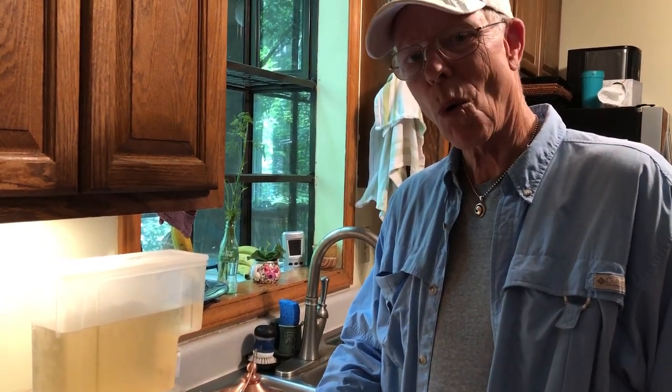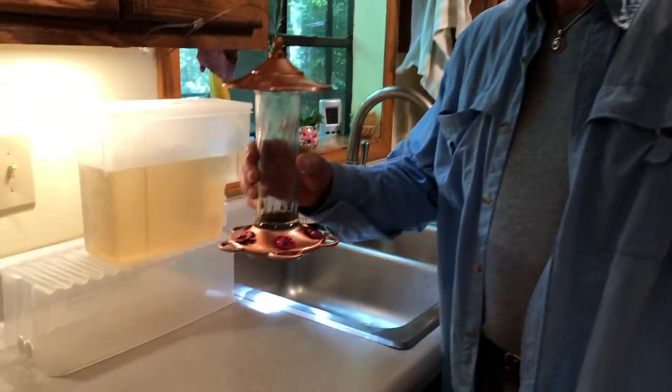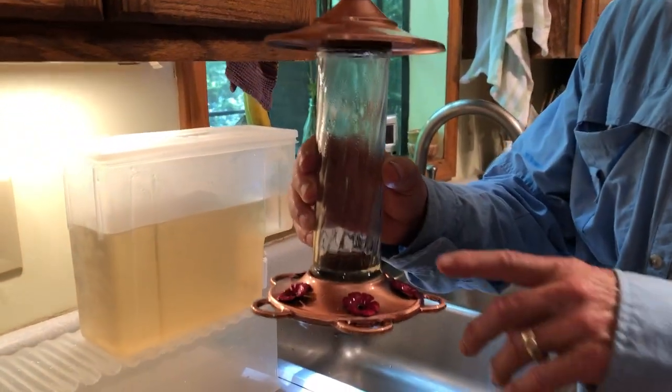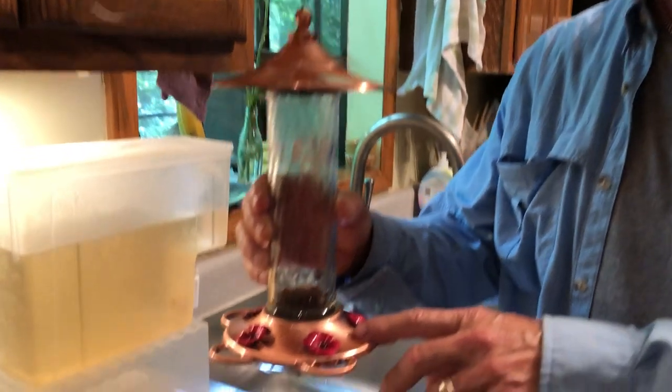Hi folks, Coleman Alderson for gardensall.com, and by request we are going to demonstrate how we clean our favorite feeder, our copper top hummingbird feeder here. Let me say thank you to Leora, who is doing all the camera work here and she's wearing a very sparkly cap.